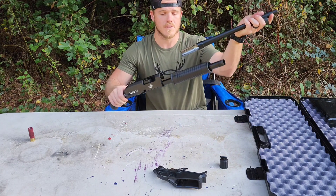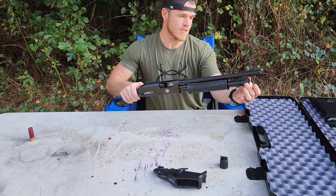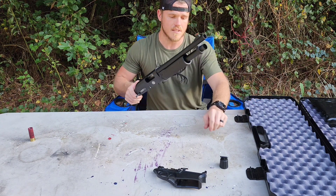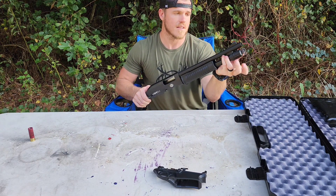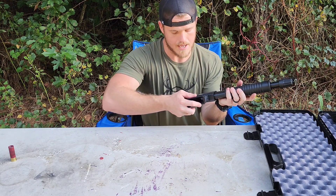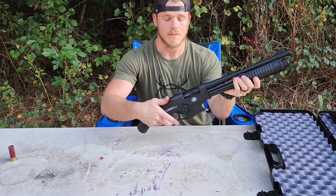Take your barrel and feed that back in. Make sure your hole lines up with the end of the tube, then push the barrel in. Put your cap back on, and put your trigger group back in place.